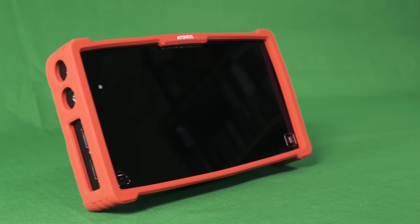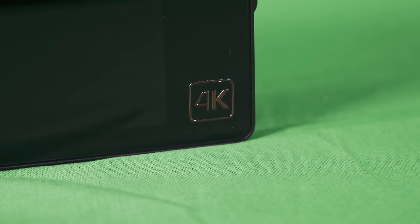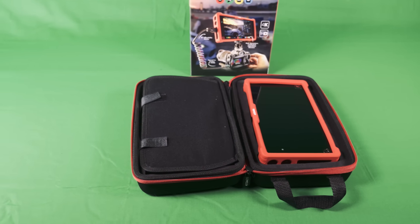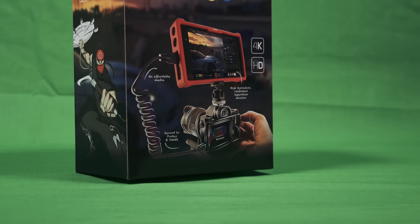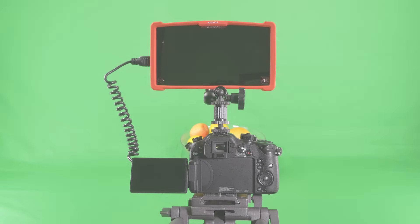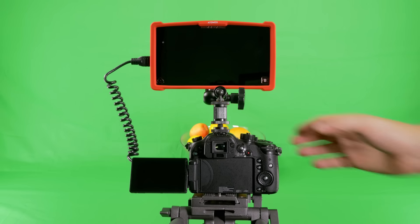The Ninja Assassin is the latest offering from Atomos, and can be seen as the lighter version of the Atomos Shogun. It features up to 4K recording, alongside a 7 inch 1920x1080 monitor, plus a whole host of other filmmaking tools, all in a lightweight and fairly compact unit. It's been designed as the perfect companion for the DSLR crowd or any type of HDMI based camera.